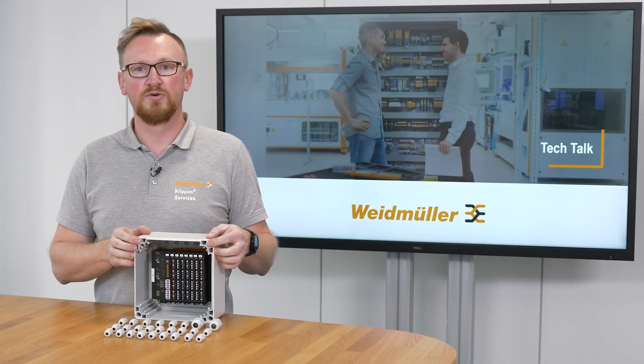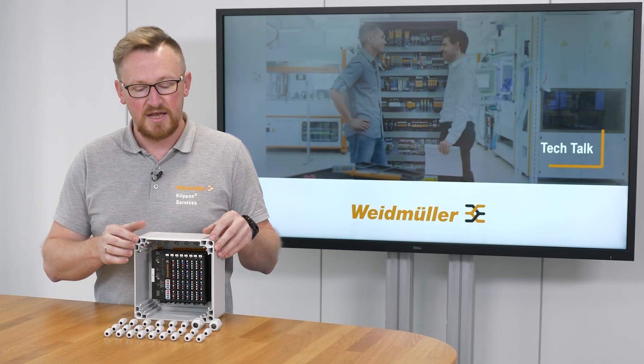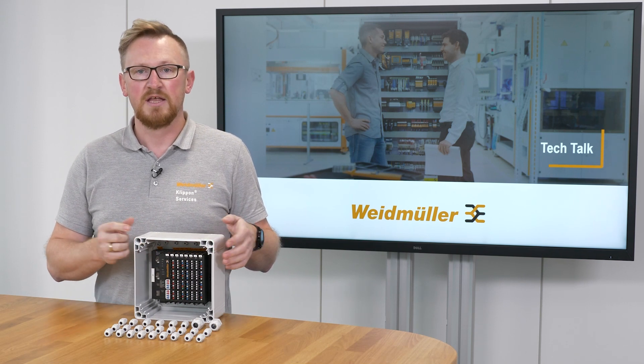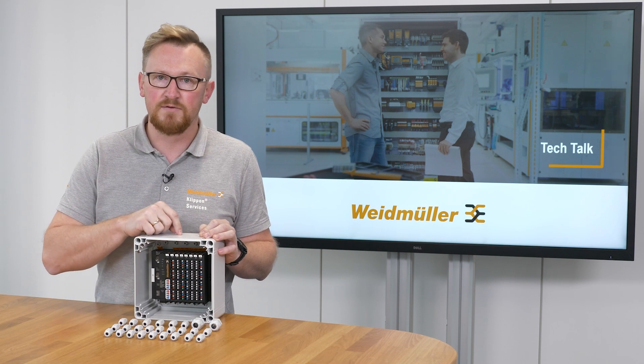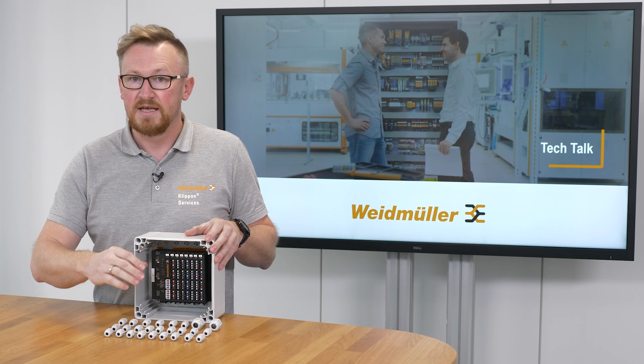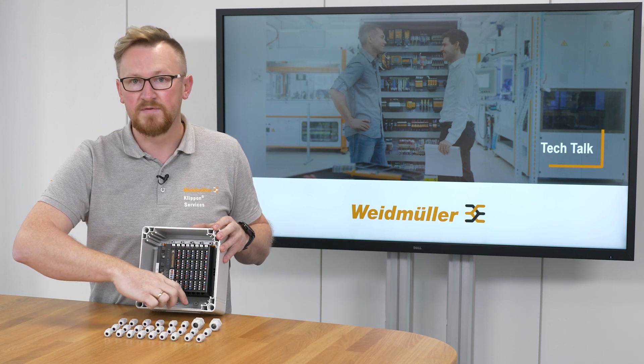I got this very small control box from my engineering and have to mount this batch of cable glands into this enclosure. 20, 30 or more cables have to be connected into this small enclosure. The quantity of cable glands is too big for the mounting area of this enclosure.